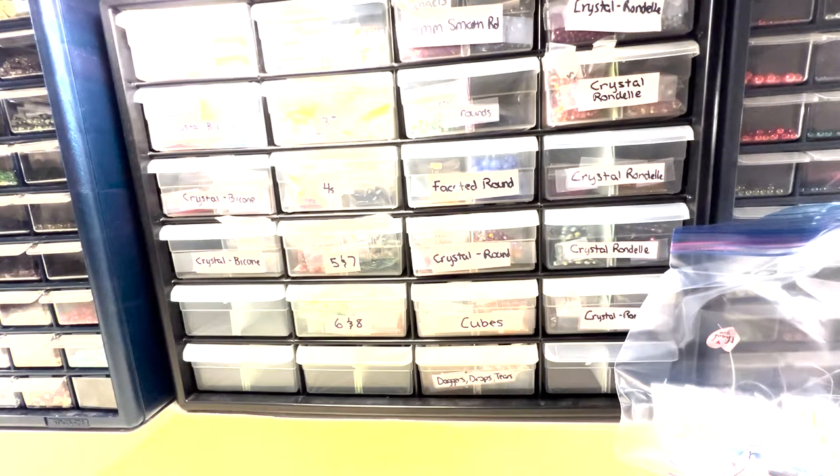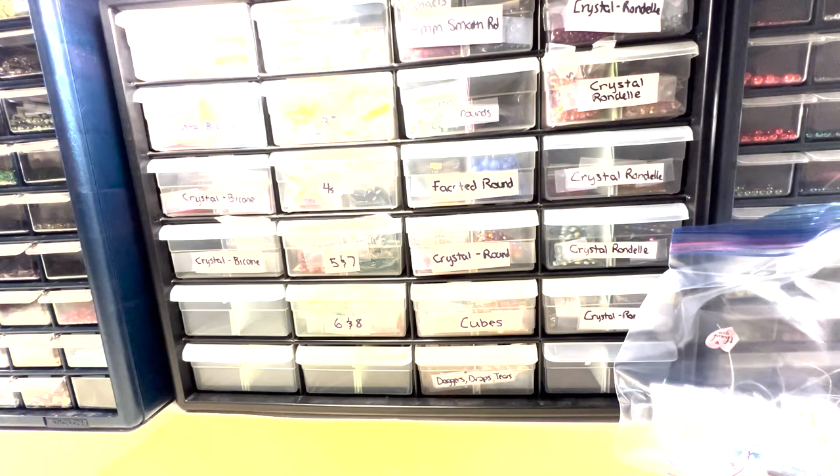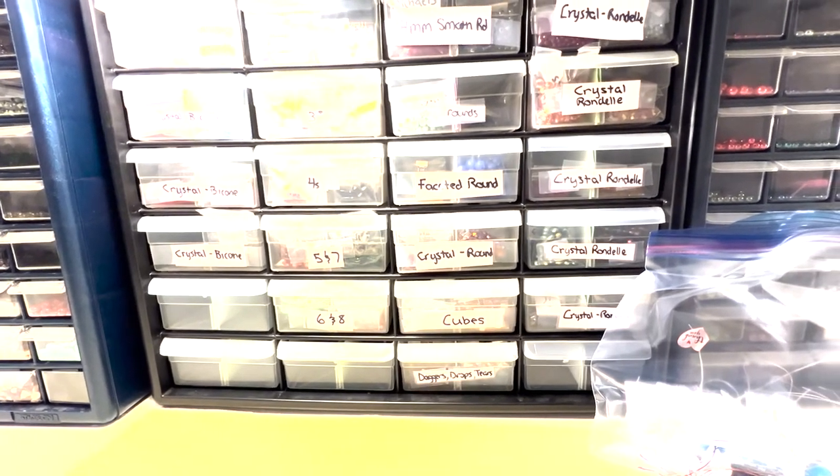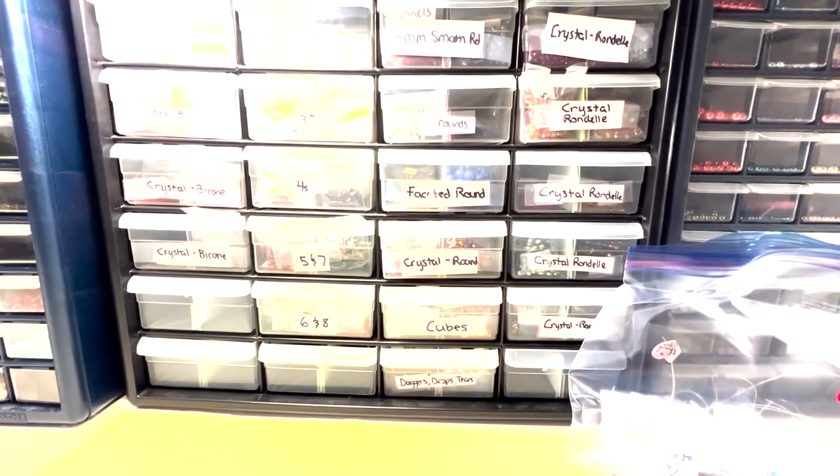There are a lot of great videos out there on different ways to organize, and there's really no right way or wrong way — you just have to do what works for you and your space and your particular stash. I would love to see what some of you are doing. If you liked this video, please give it a thumbs up, check out some of my other videos including all of my bead hauls, and happy beading!